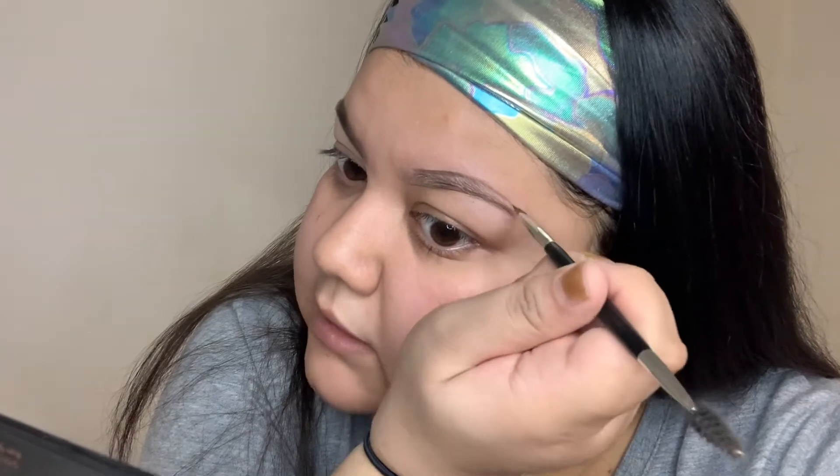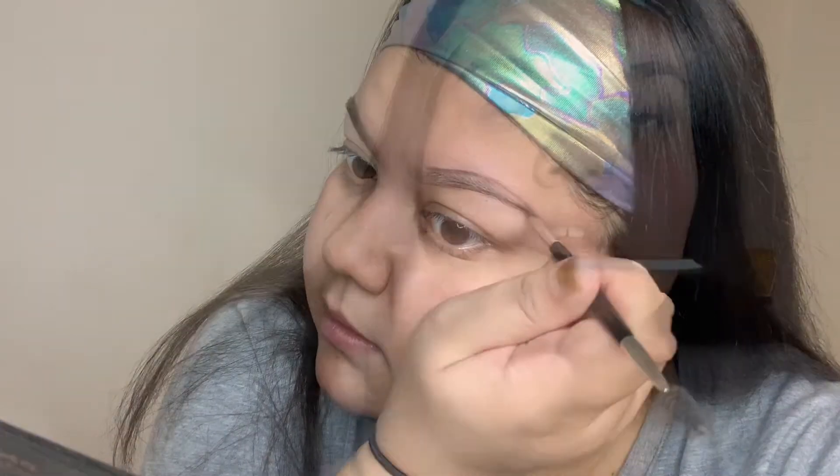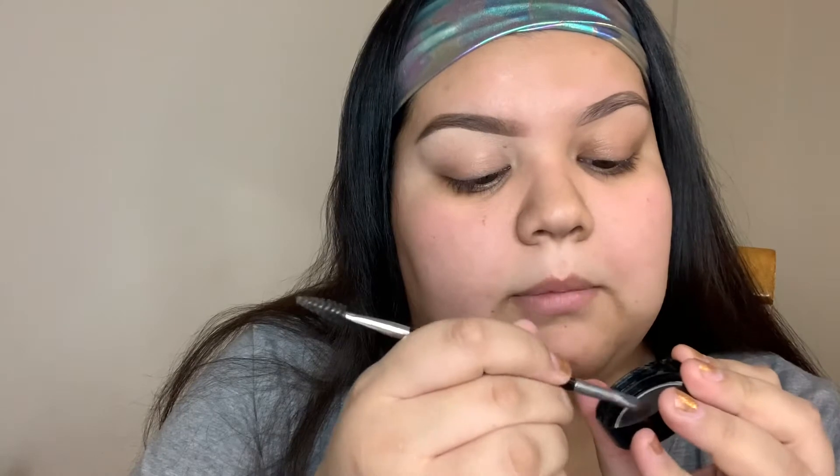Then I connect the two lines at the tail of my brow. Without picking up any more product, I just dab into the back of the lid where I had that extra product and fill that in, following the direction of my hair growth — just blending that product through my brow.